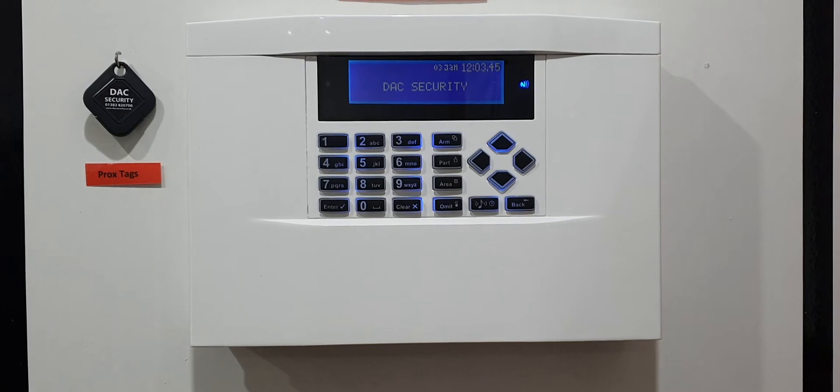Hello and welcome to another one of our how-to videos. In today's video I'm going to show you how to change your Wi-Fi and router details on your Orasek CK20 control panel. So maybe you've had a new router, or maybe you've changed your existing router's Wi-Fi password — you'll need to reconfigure the control panel to allow your app to work again on your phone.